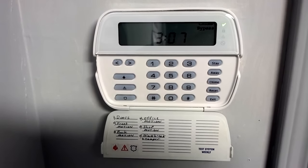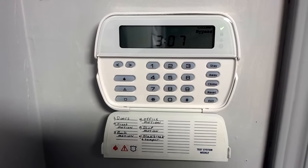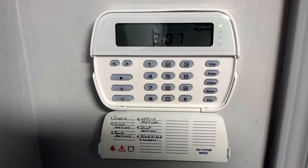Hello, this is Michael with Super Security 101, and this is how you arm and disarm your DSC home security system.